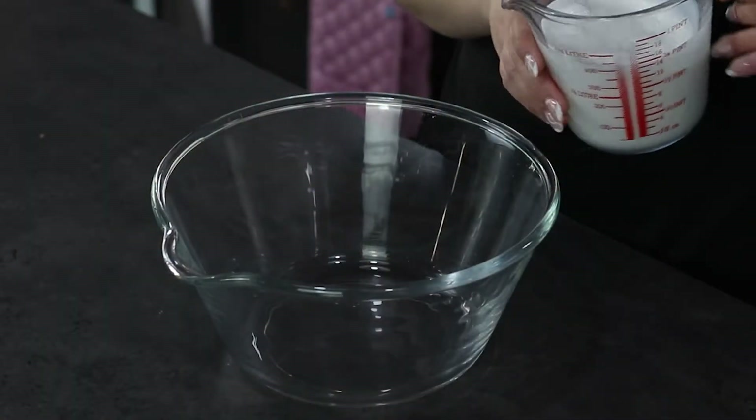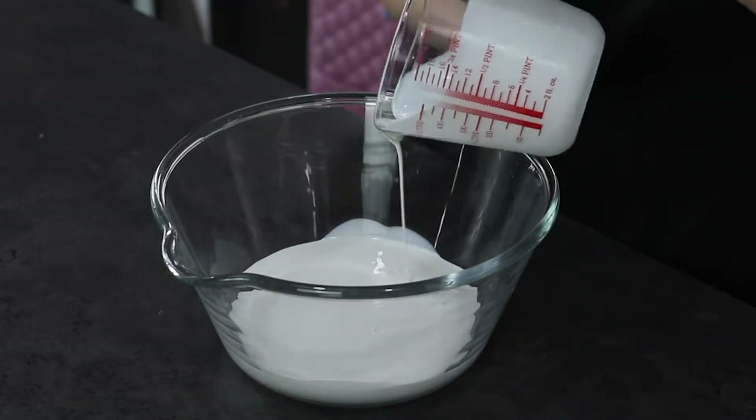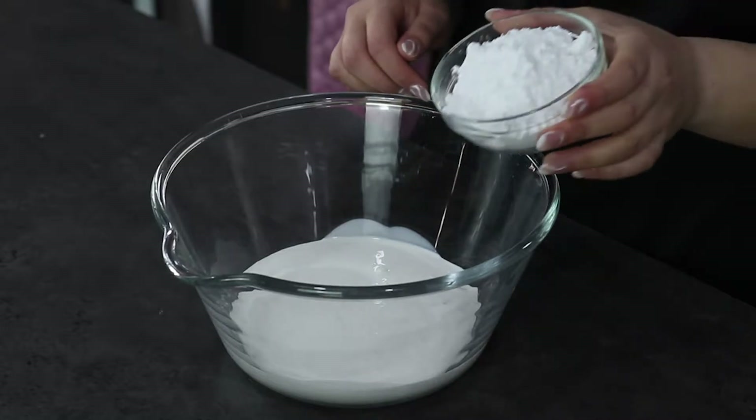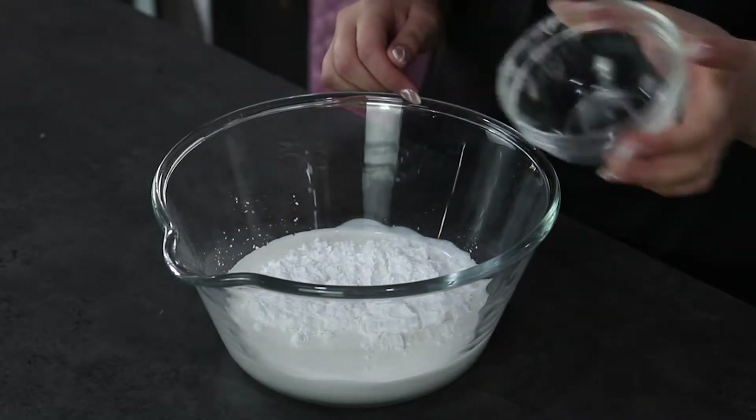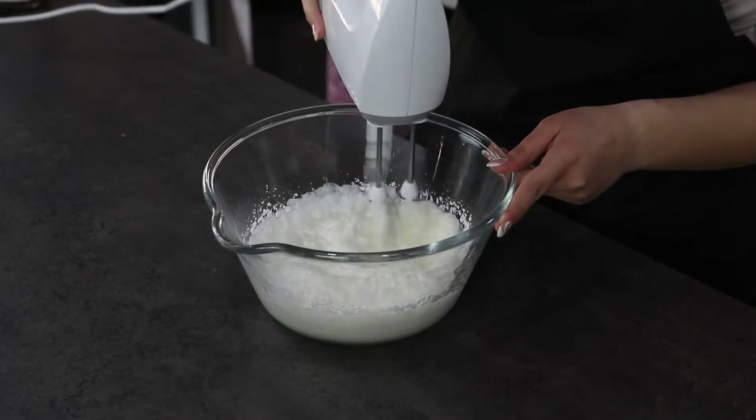Firstly, in a large mixing bowl you're going to add your cream and icing sugar. You're going to mix this for about 3 to 4 minutes until stiff peaks consistency.